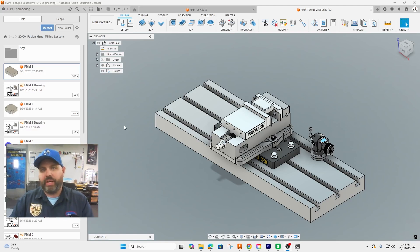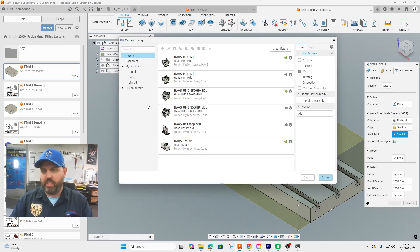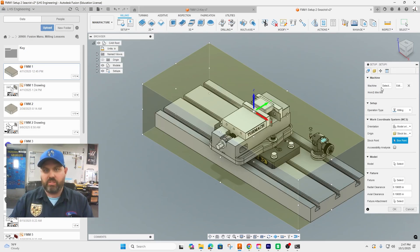We're in manufacturing now. Click on setup just like before — it brings in the whole thing. Our first step is picking the machine: go to Machine, choose from library, select our mini mill. It's still milling. The XYZ orientation is correct — X, Y, and Z axes are right — but the location is not, and we'll move that after a couple more steps.